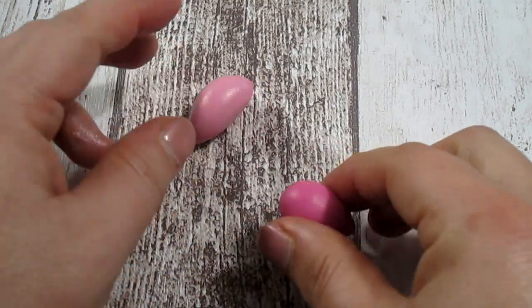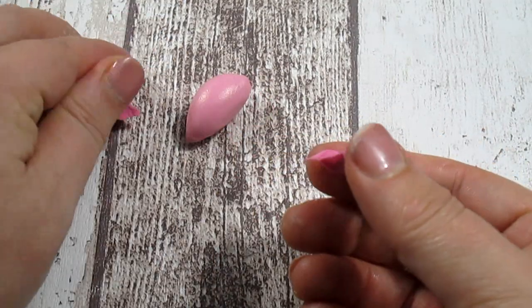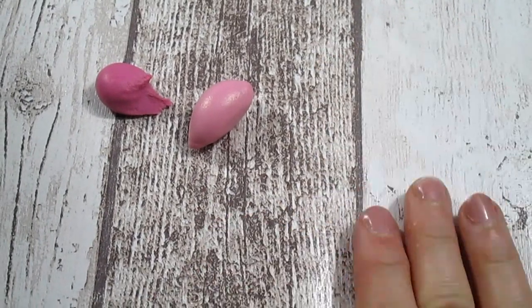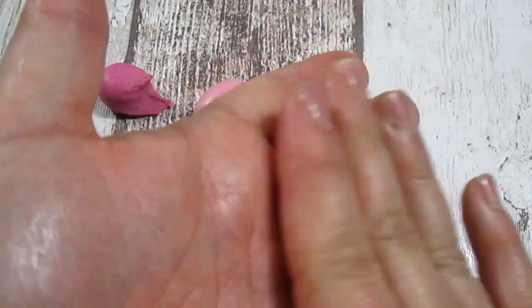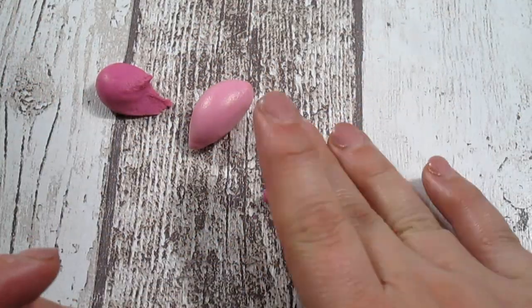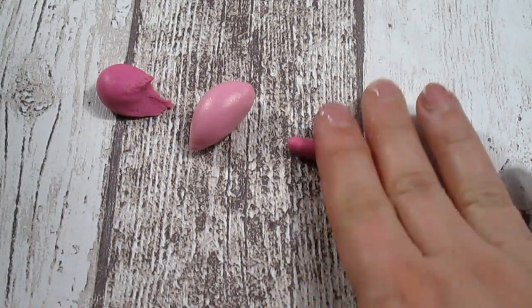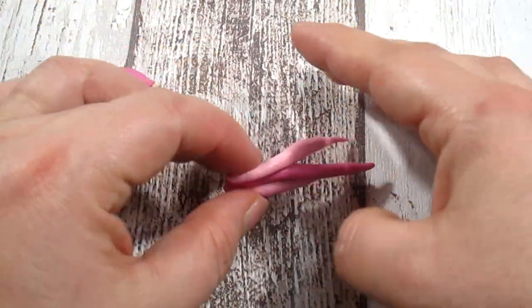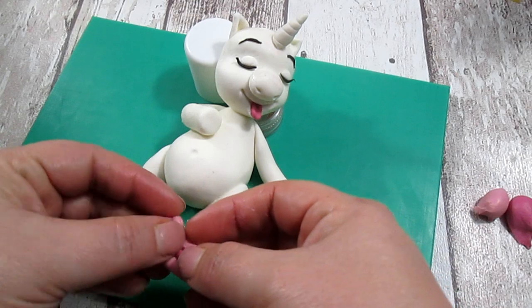Now to make the hair and the tail of our fat unicorn I'm using two shades of pink — the lighter one and the hot pink — and I'm going to make lots of curls and lots of sausages. Three of them I'm going to put between the legs as the tail.